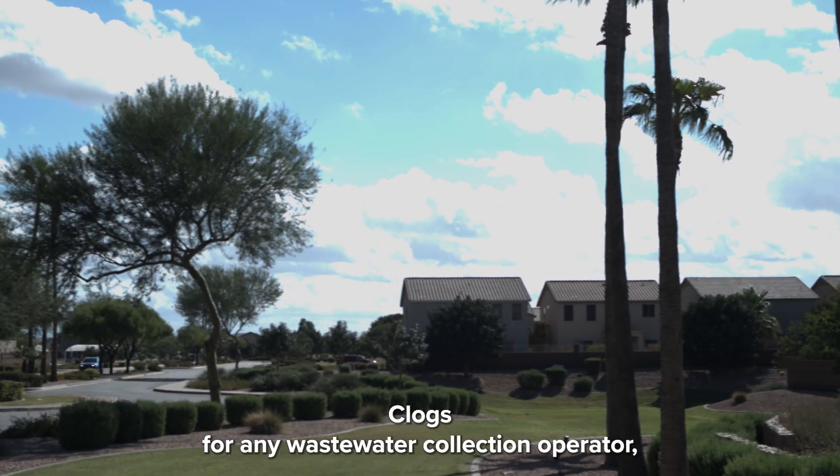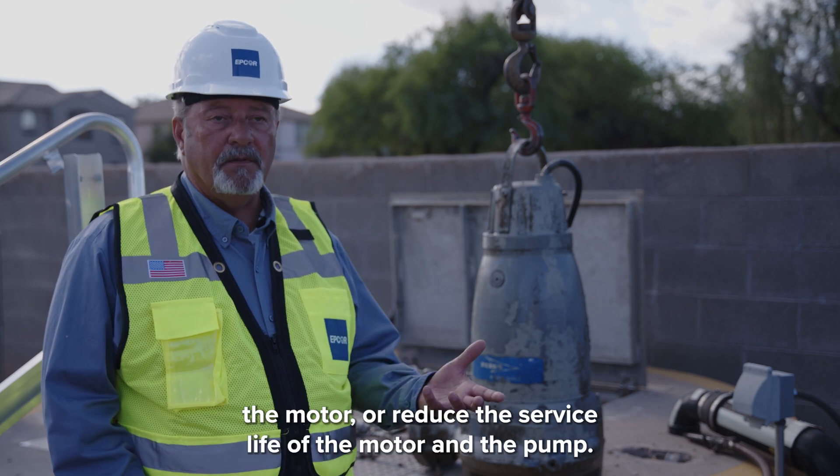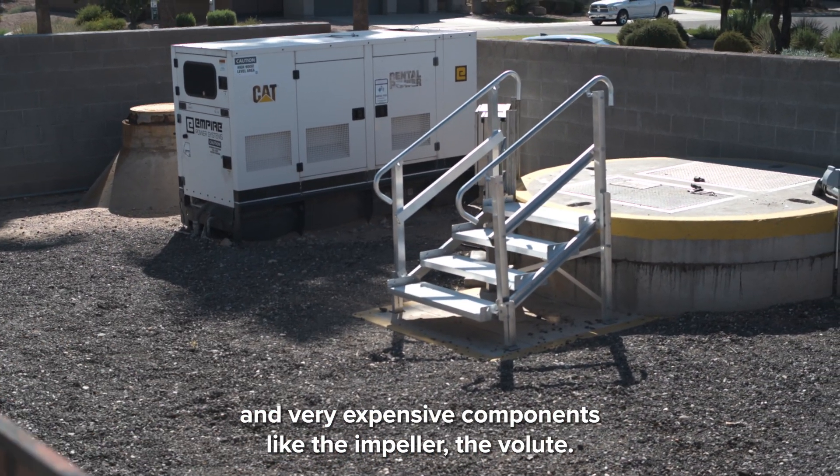Clogs, for any wastewater collection operator, can bog down and trip out the pump, even burn up the motor, reduce the service life of the motor and the pump, and very expensive components like the impeller and the volute.